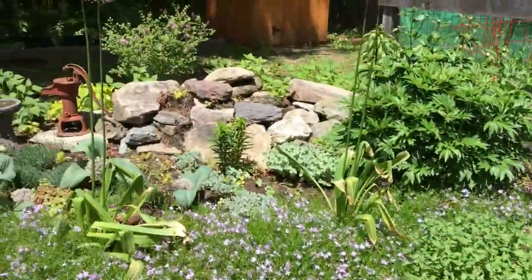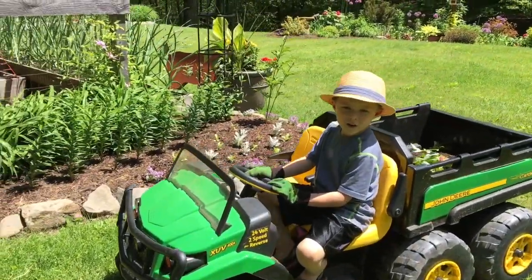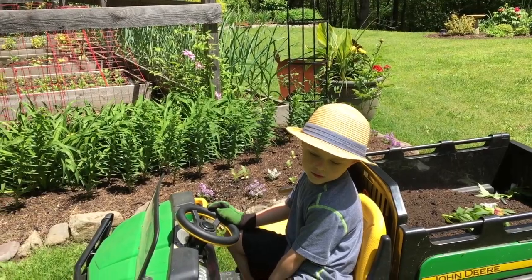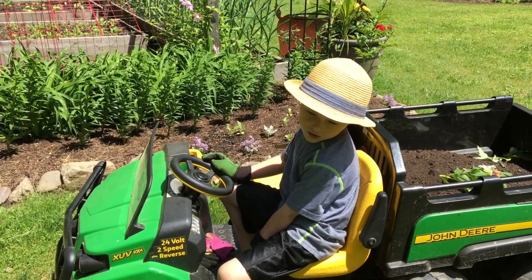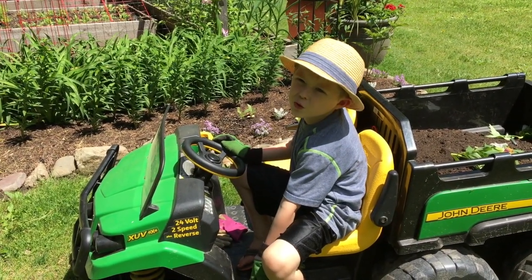They eat the nectar for the sweet stuff. You're right. That's what they're attracted to. That's why if you leave a freeze pop or ice cream sandwich wrapper outside on the ground, you'll have tons of ants. They love sweet stuff. Yeah, we love sweet stuff too.